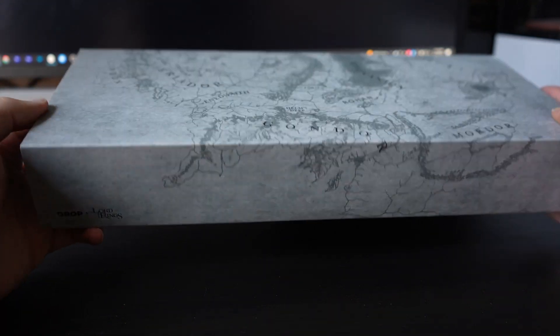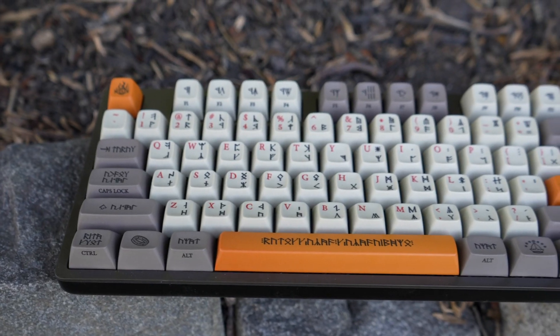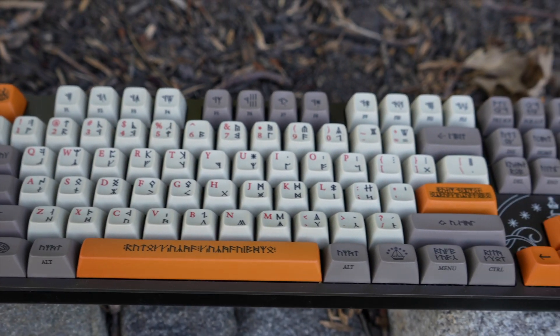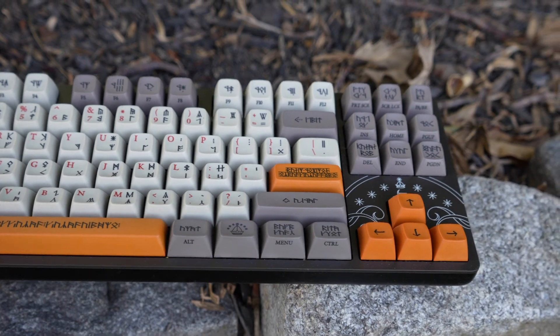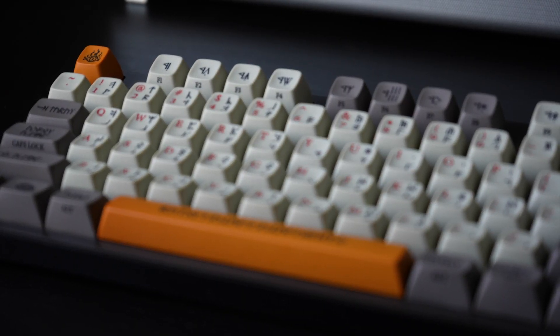If you're looking for a keyboard to complement your Lord of the Rings collection, Drop has you covered with their new collab to bring you Dwarvish and Elvish keyboards this fall. Featuring a fully pre-built aluminum base with custom keycaps, it's almost like Drop's latest release was forged in the Mines of Moria itself.